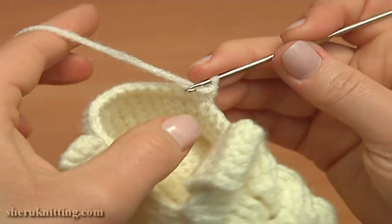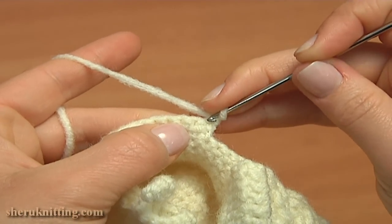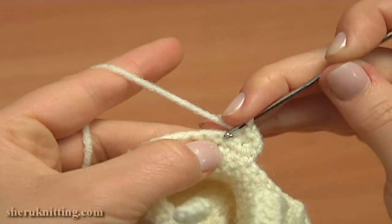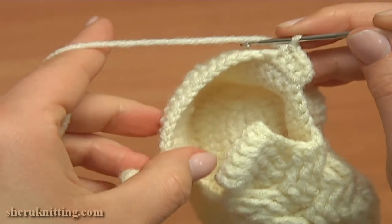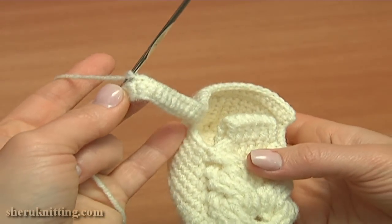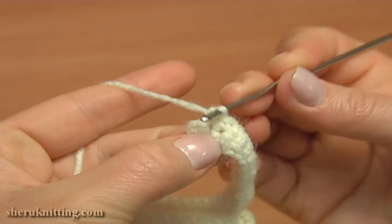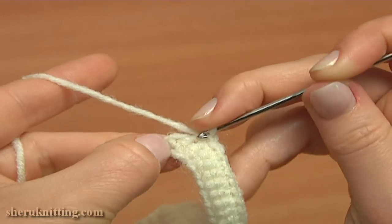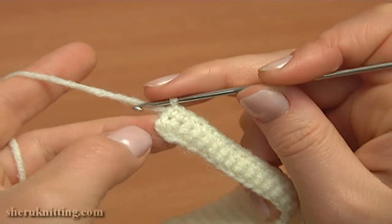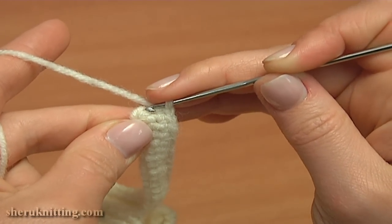Turn the work to the wrong side and begin row 3. Chain 1 to bring up the yarn, skip the first single crochet of the previous row, and single crochet into each single crochet across the row all the way to the end of the belt. Single crochet into the last 2 single crochet stitches of the previous row. Row 3 is ready. Do not work through the chain stitch that was made at the beginning of the previous row — it should be free.